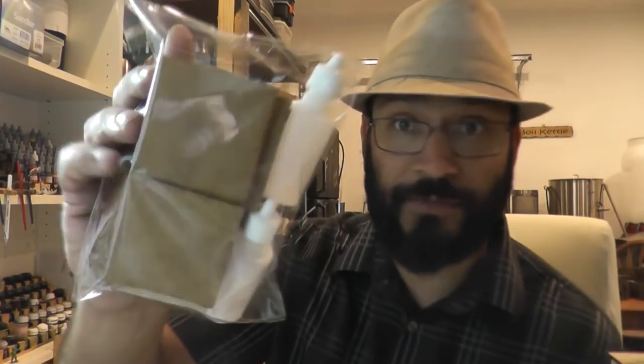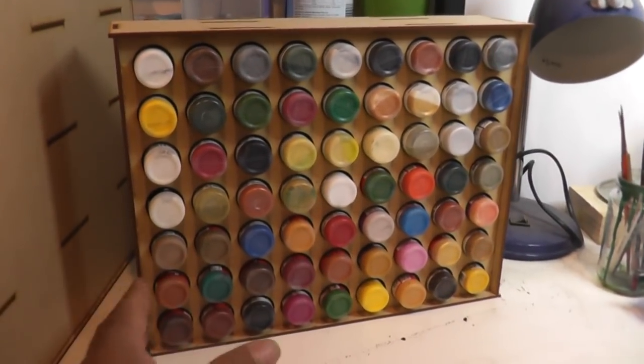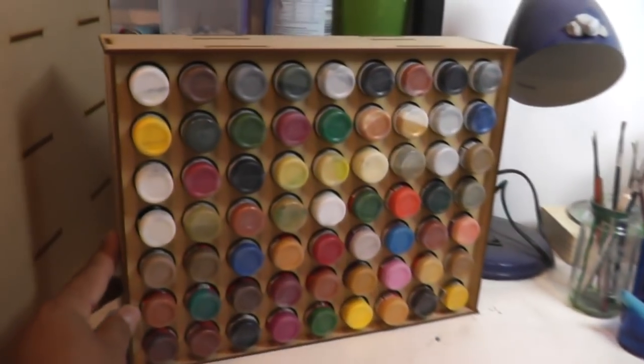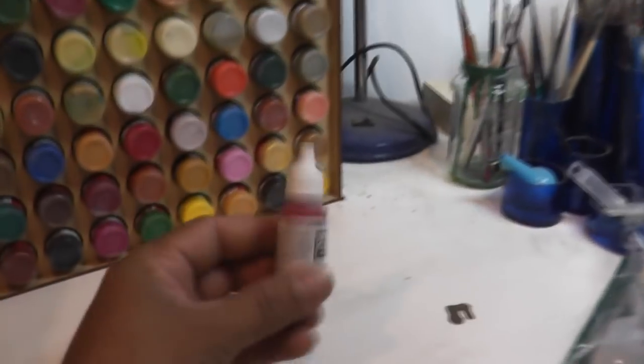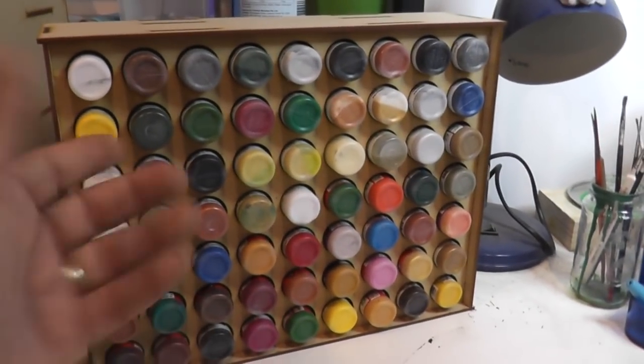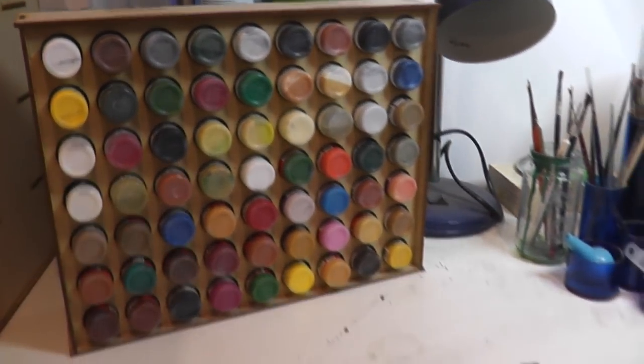I did go down to the studio to pick up some bases and extra bottles, and whilst I was there I kind of got sidetracked and made this. It's just a very simple sort of vertical paint rack for Vallejo bottles and Reaper bottles and these sorts of bottles. It's a 27mm hole, so anything that fits in that is going to work.